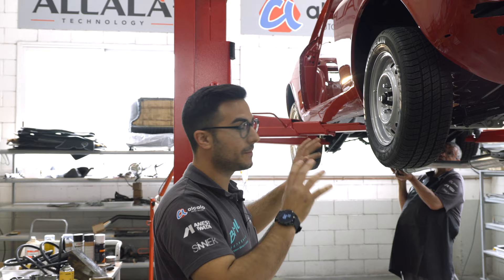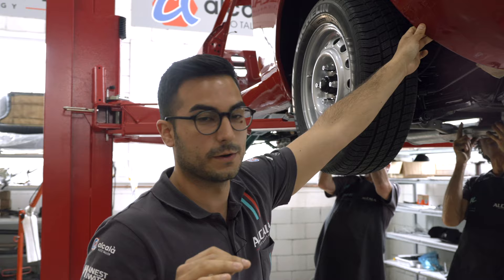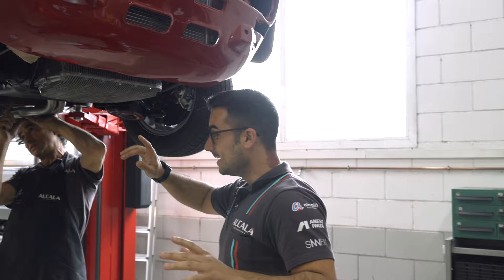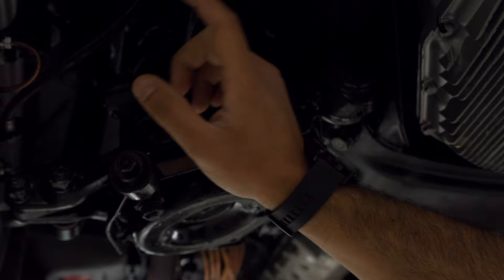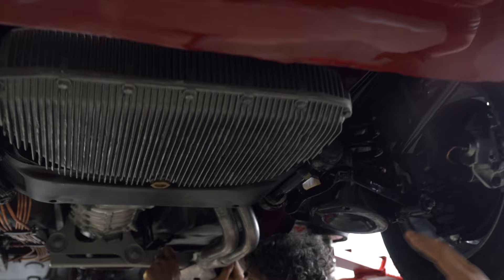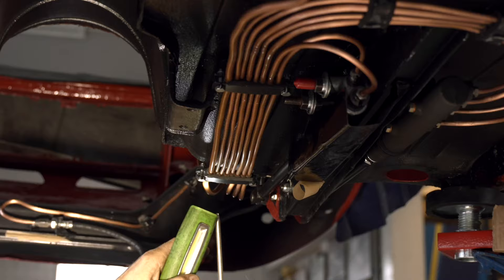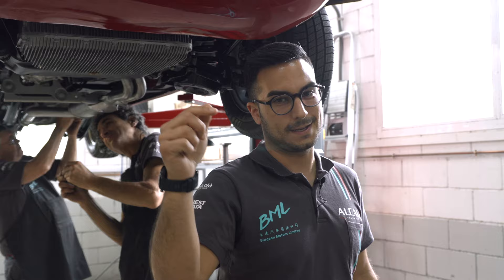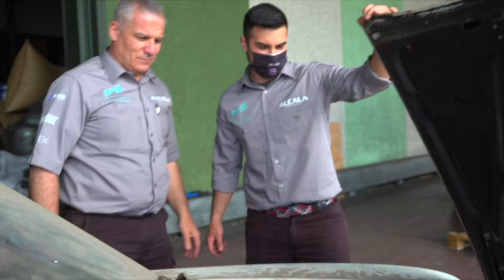Hello everyone, welcome to Alcala Technology. This is the Alfa Romeo 1600 GT Junior from 1974 that we have been restoring from scratch. We have done every single bolt — every part is new: brakes, tires, engine, even the exhaust we are fitting right now. But I'm not going to show you anything else because I want you to see how this car was in the past.